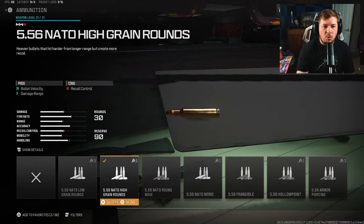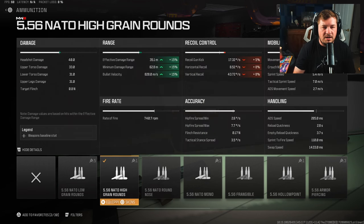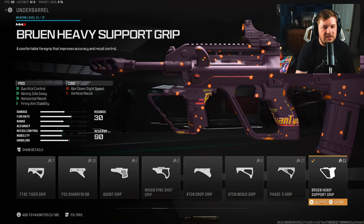For an ammunition type you are going to want the high grain rounds — that's going to increase your damage range by 15 percent. It is going to knock a bit of your recoil control off but we're going to make up for that with the next two attachments, and it is important to increase the damage range on this weapon. For the underbarrel you're going to want the Bruin heavy support grip, giving you gun kick control, aiming idle sway, horizontal recoil control, and fire aiming stability. Without the correct attachments the STB-556 shakes around a ton and the visual recoil is almost uncontrollable — it makes it very hard to hit shots, so this is the first visual recoil attachment you really need.